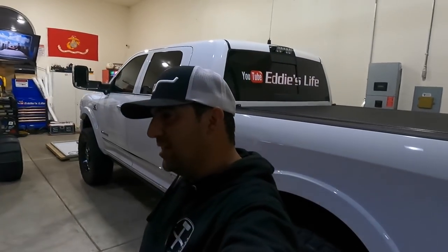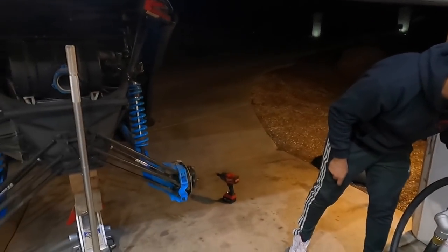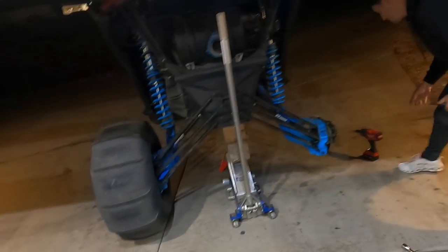Welcome back. You'll probably never see me have to do this, but you're gonna see Genesis have to do it a lot. You guys remember out in the desert he broke a CV bolt? Well now he's back — he broke another one.